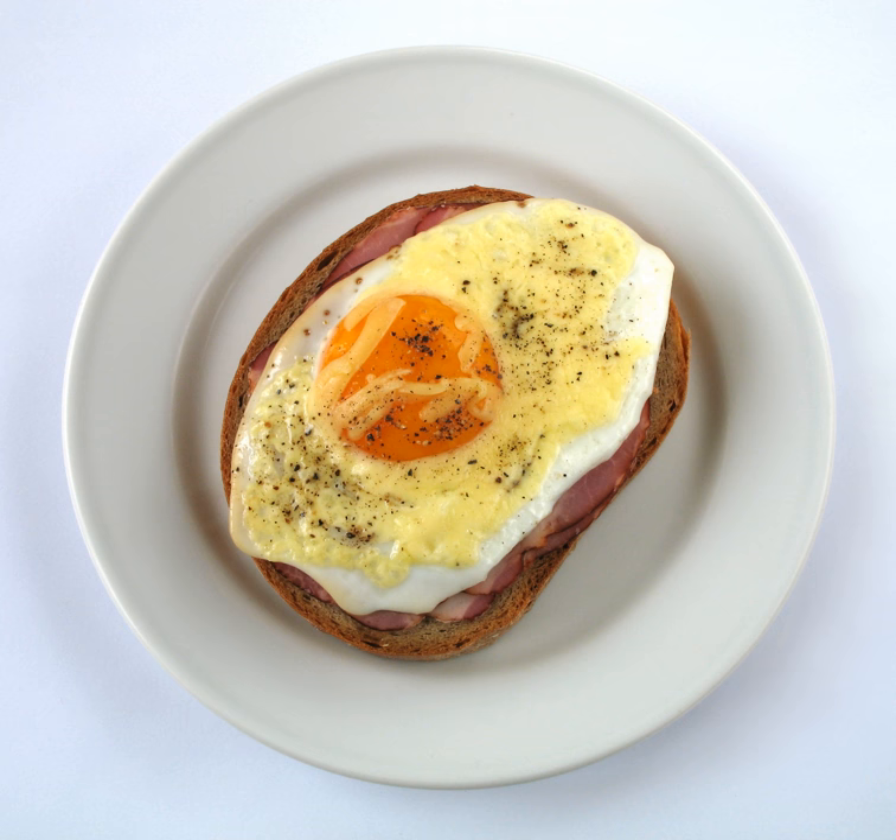Strammer Max is a traditional name applied to various sandwich dishes in German cuisine. The original Strammer Max is a slice of bread, sometimes fried in butter, covered with ham and fried egg.